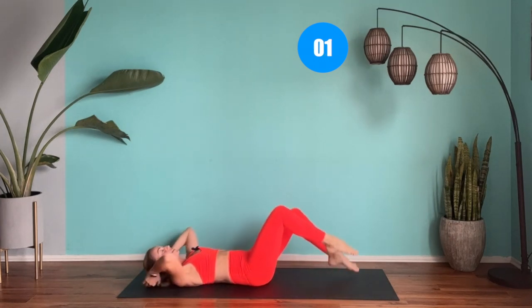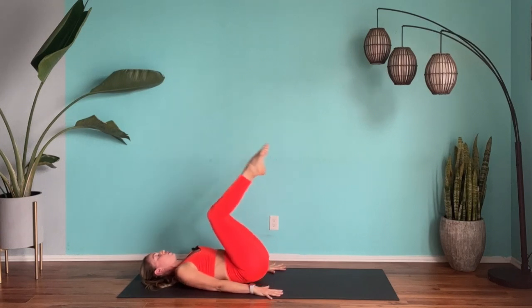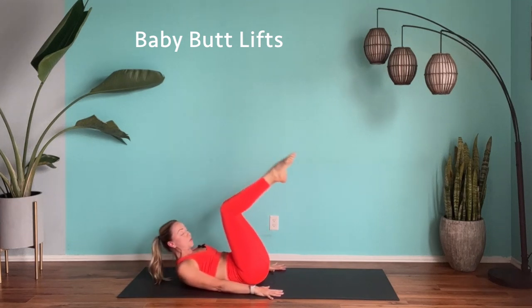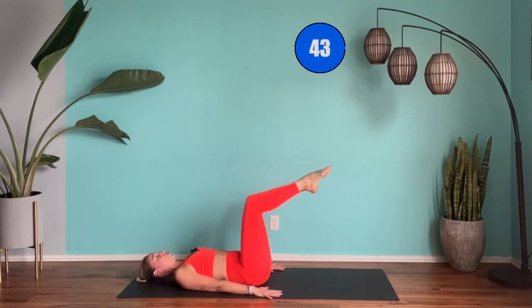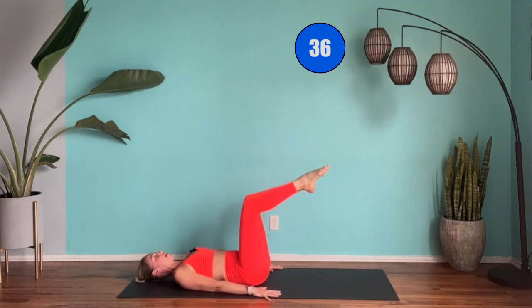Bring it down. Take the knees together, legs together, keep that low back down. Start with the hands by your side and give me little baby butt lifts. If you want to keep the head up you can, and start to really work those abs. I'm going to keep my head down for a few. I've got 45 seconds on this. Already feeling the burn — we're feeling the summer, shredding those abs.